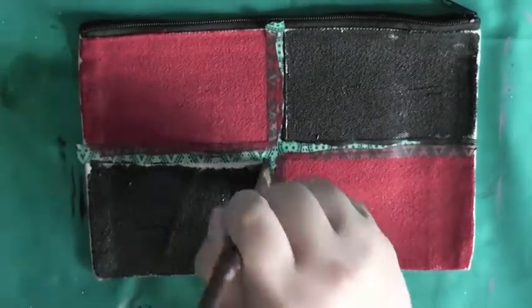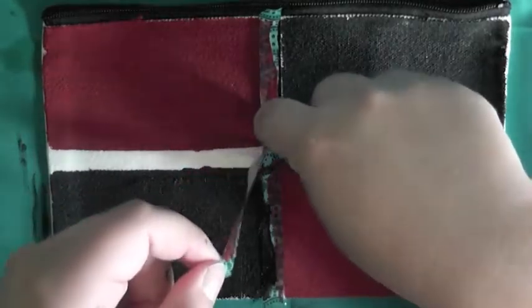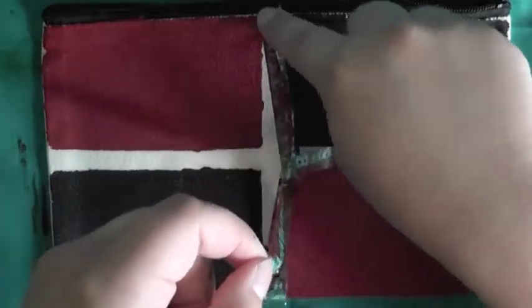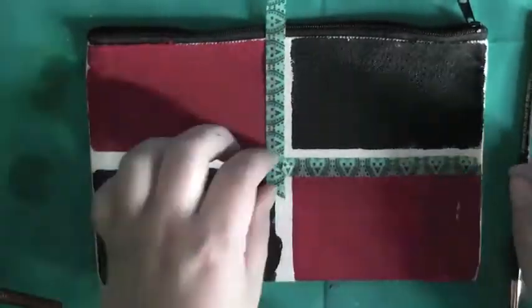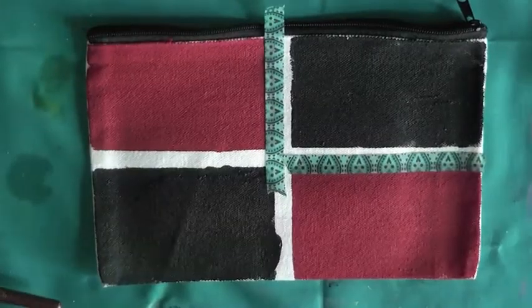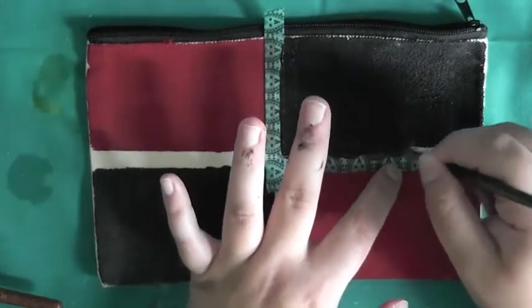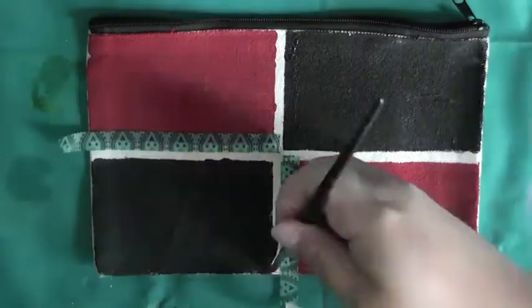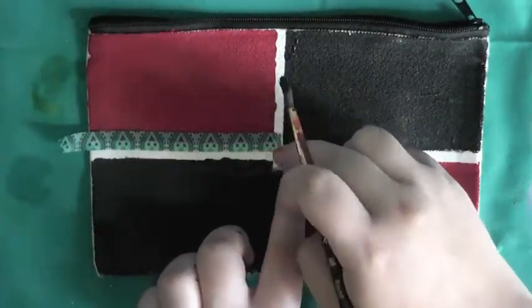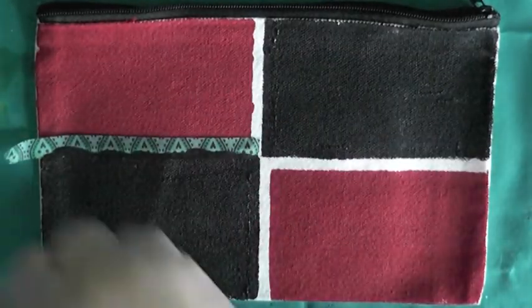I divided it into four sections using washi tape and painted the red and black squares, and then failed miserably at peeling the tape away, so leave it to me to ruin the most satisfying part of this process. And now to bring all of the edges together, I am covering half of the edges of the red squares with washi tape and then painting the rest of the black squares on. I wasn't too nervous about putting the washi tape on the wet red paint because I knew if it smudged, I could just cover it up with the black. But I did want to wait for the black paint to dry because that would cause irreversible damage if it smudged onto the red. And then once I peeled off the tape, it was just time to wait for the black paint to dry.